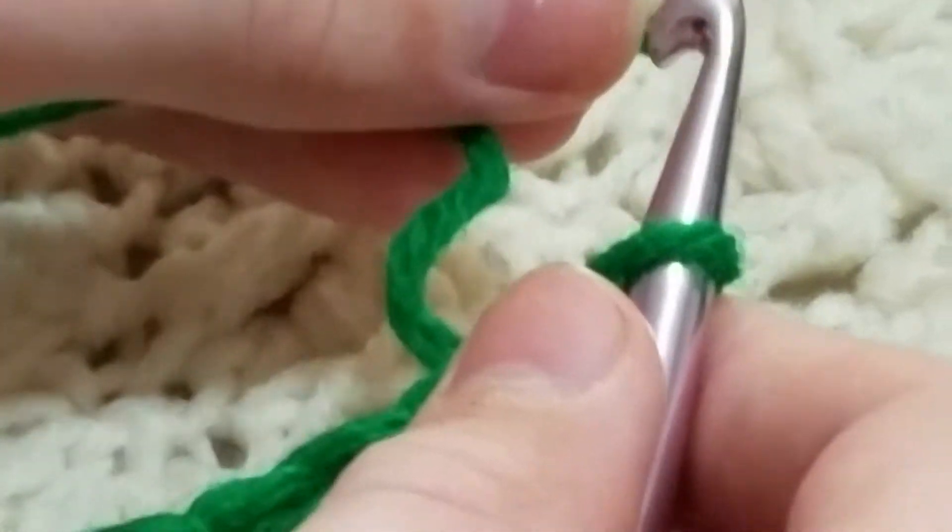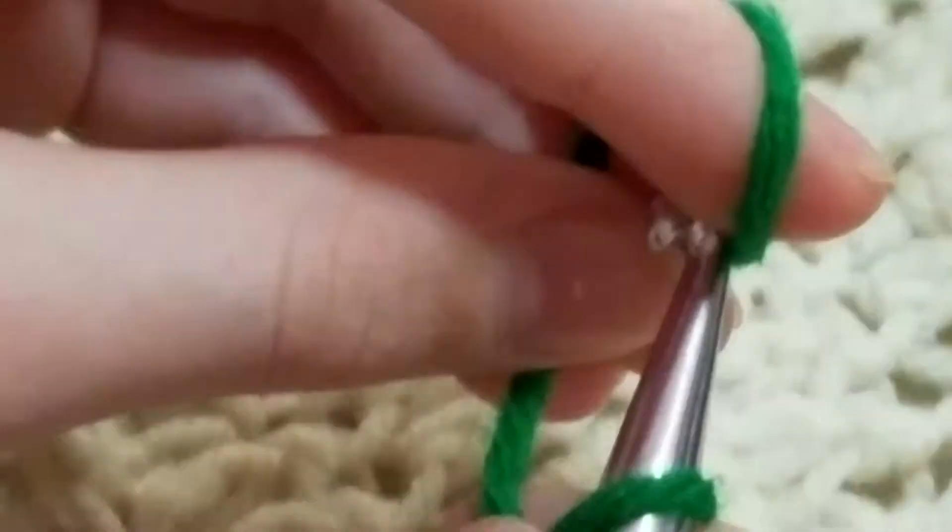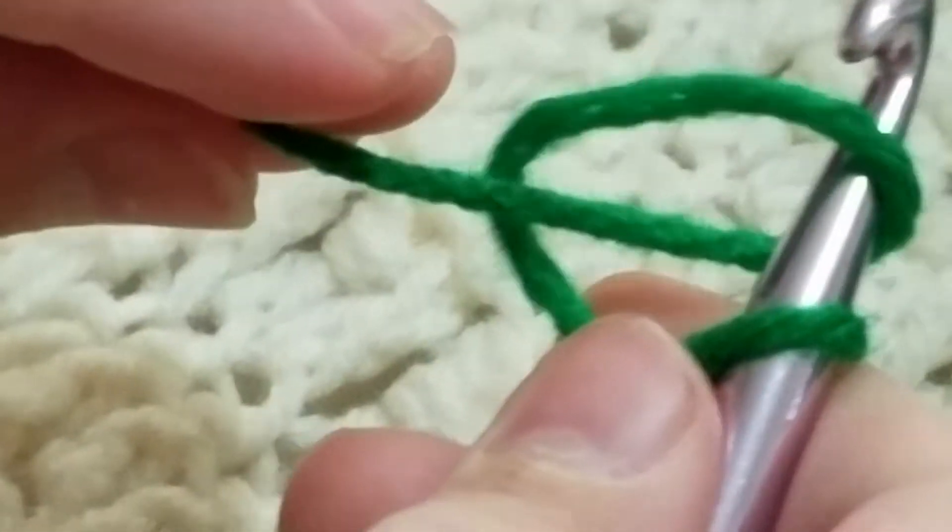Twist it — remember to twist it. And then you're going to put it on here, and then pull it.